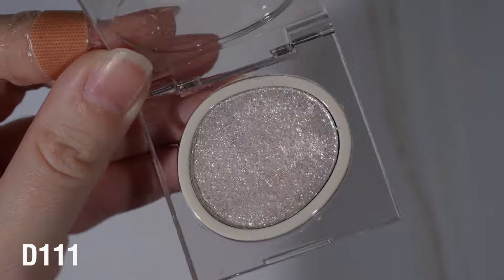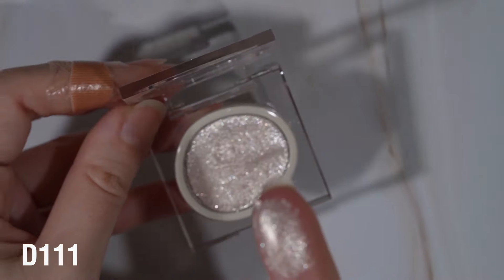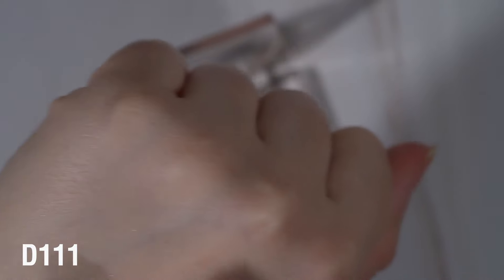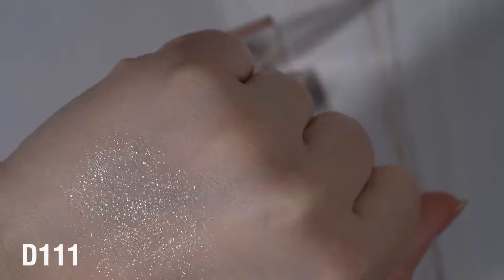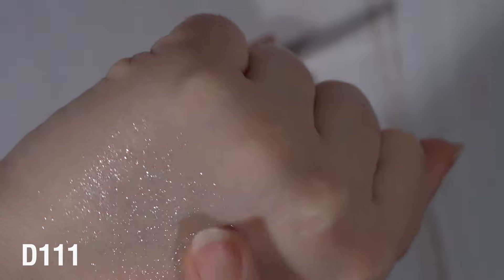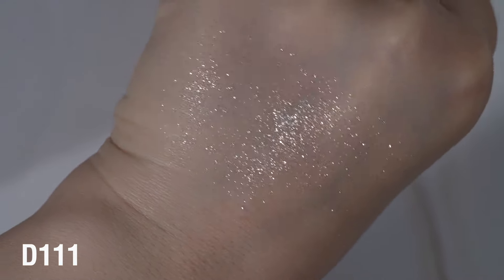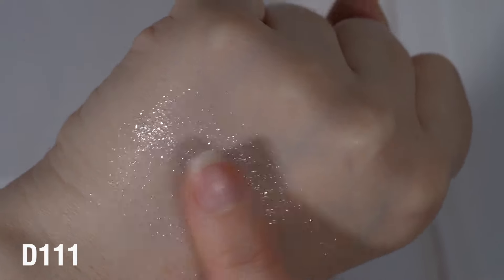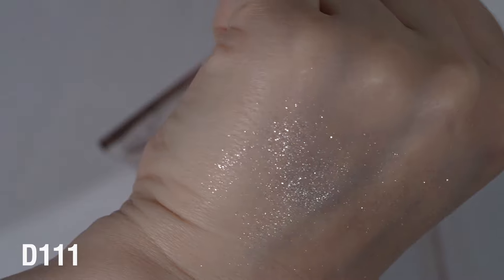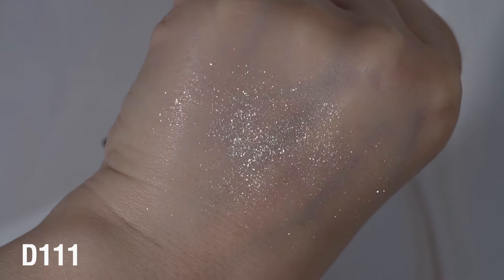D111 is a beige neutral, and this one is very, very sparkly, a little bit on the piecey side. Here's how it picks up. I would highly recommend a tacky primer, and this has no base. So while it looks beige in the pan, when you apply it, you really just get a scattered, sparkly look. I don't even think this one could be built up - you're essentially just getting a really beautiful, sparkly wash.